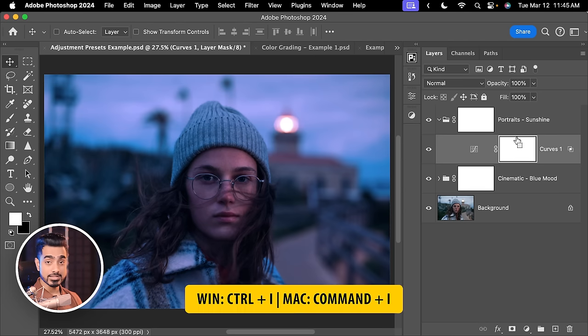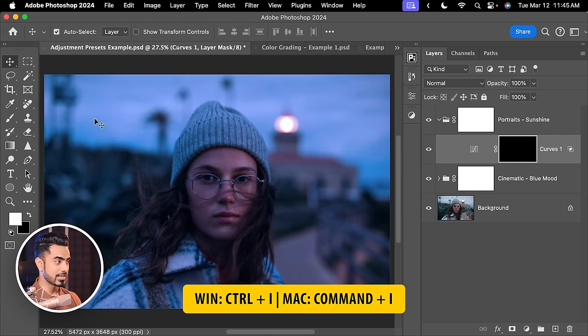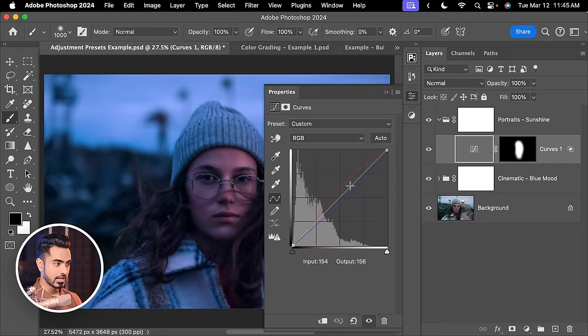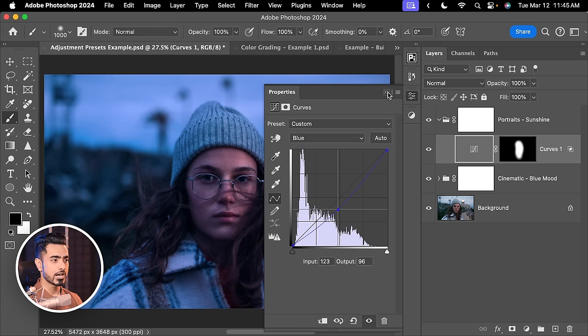Hit OK. Now select the mask, press Ctrl or Command+I to invert the mask, take the brush and paint with white over her face for that little warmth. You can even double-click to modify it slightly — go to the blues and take it down even more. It's all modifiable, all adjustable — that is the USP of adjustment presets.